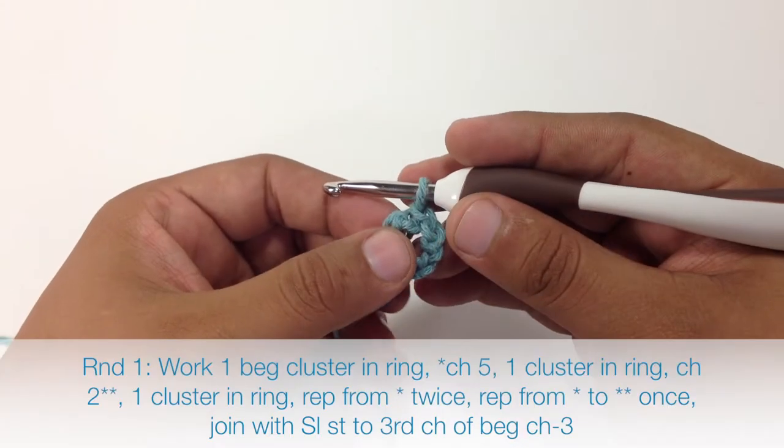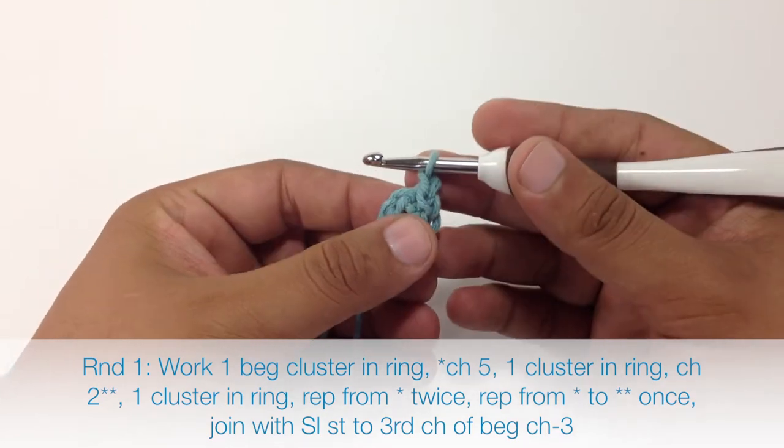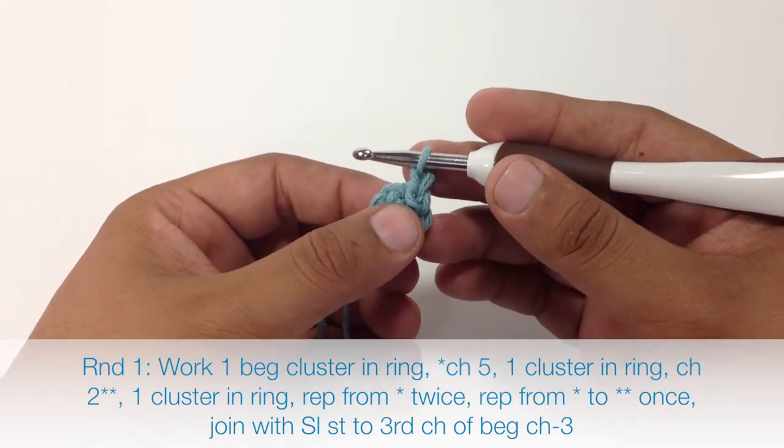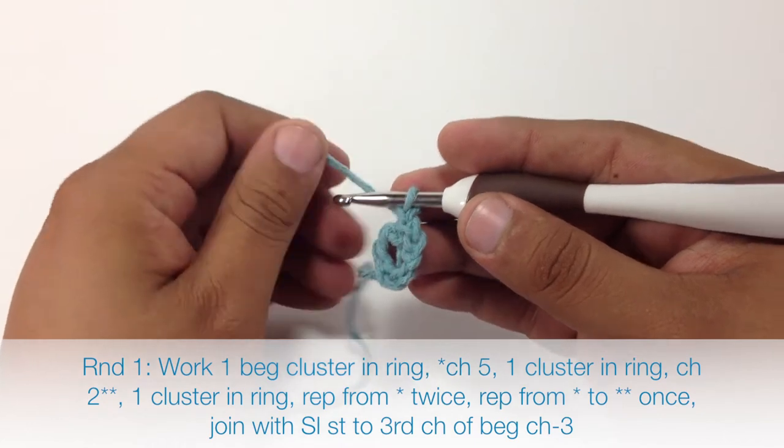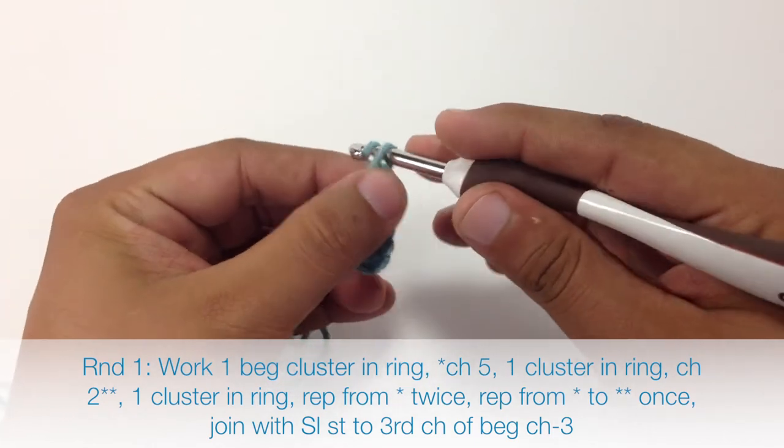Round 1. We are going to begin by doing a cluster stitch into the middle of this ring. When we are doing a cluster stitch at the beginning of the round we will do it a little bit differently. We are going to chain 3 first, and this is going to count as a double crochet.